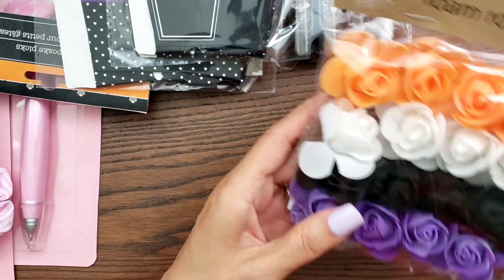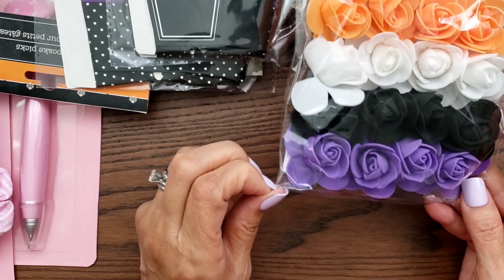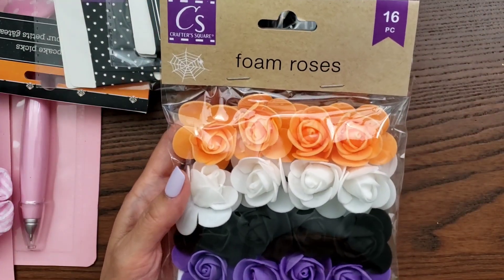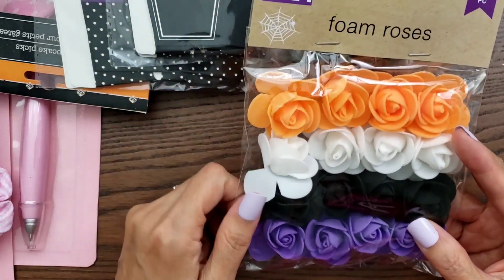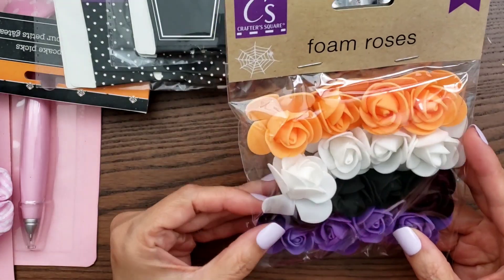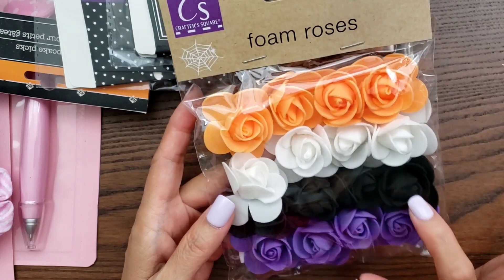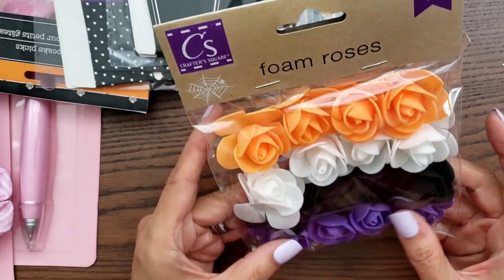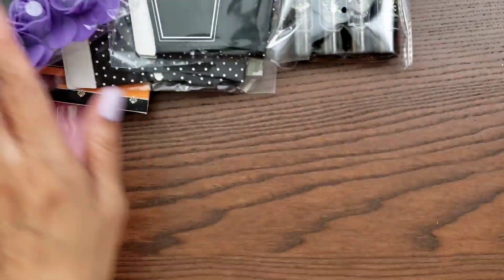I went ahead and got these foam roses. I think it was My Crafty Boutique — I think Louisa hauled these. So I went ahead and just got them. I do like the colors, and I have some black roses but they're tiny. I'll use them.